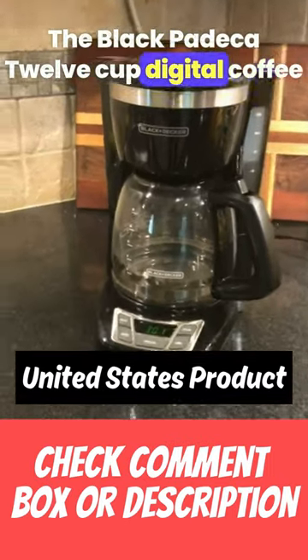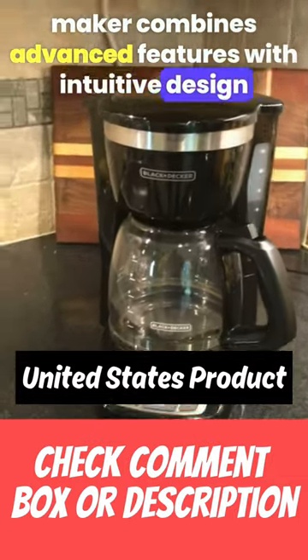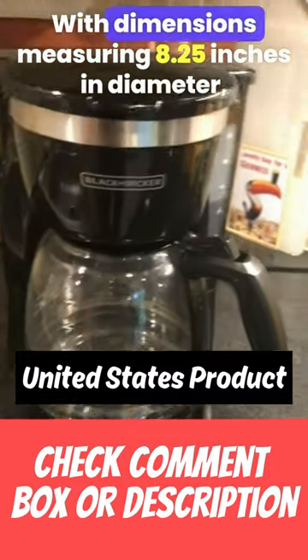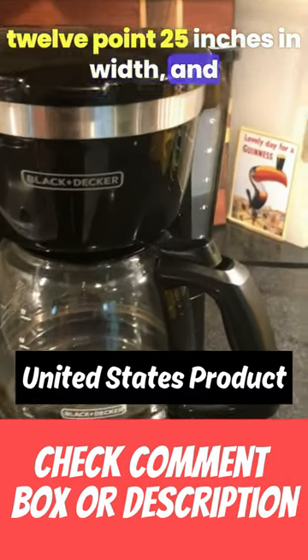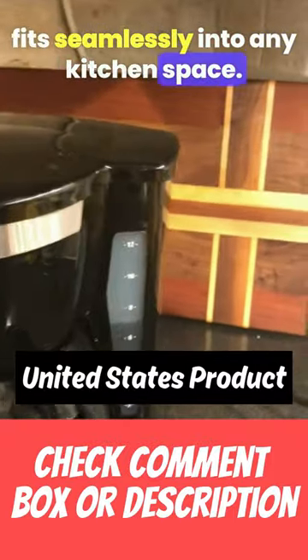The Black Blacdeka 12-cup Digital Coffee Maker combines advanced features with intuitive design to bring you a superior brewing experience. With dimensions measuring 8.25 inches in diameter, 12.25 inches in width, and 11 inches in height, this coffee maker fits seamlessly into any kitchen space.